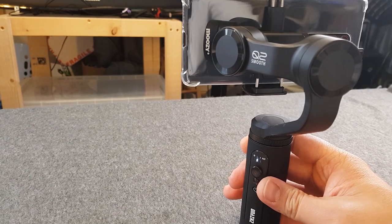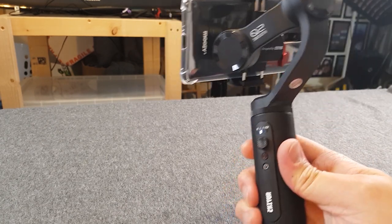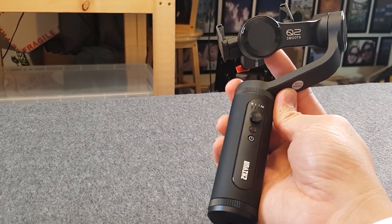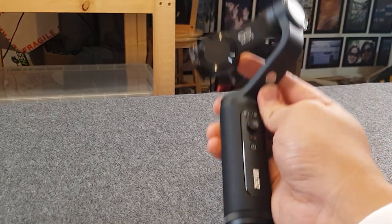Well done Zhiyun — you made a gimbal which I actually like. Thank you very much for watching. If you like my content, please subscribe and I'll see you next time. Bye bye.